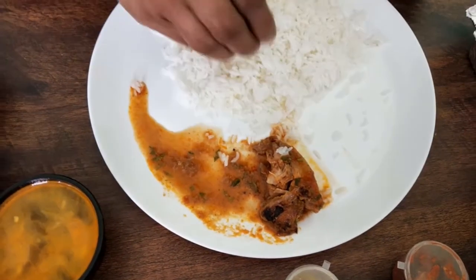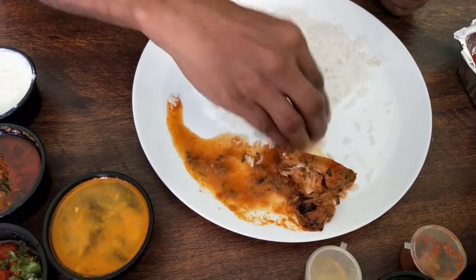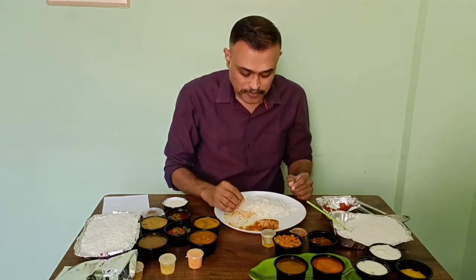Rice feels a bit dry and smells a little different. But rice is cooked perfectly — no problem with the rice.